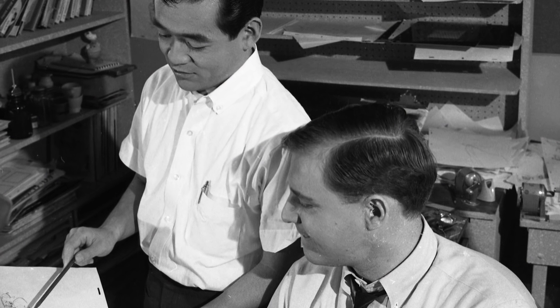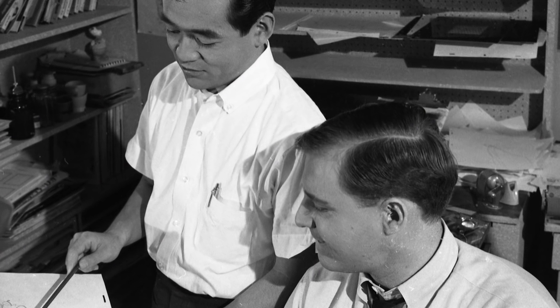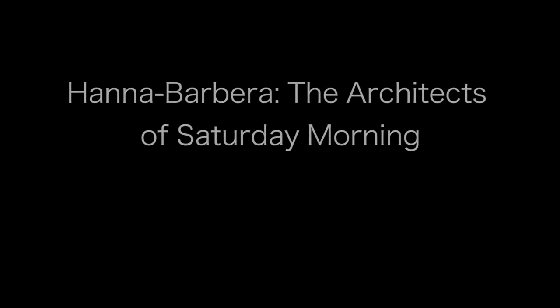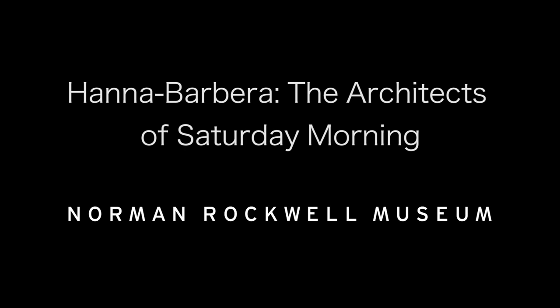Come in Monday morning, sit down, put a fresh piece of paper on your drawing board and put 'Fade in, Scene One.' Then all week you're busting your tail, and then Friday afternoon: 'Fade out, Scene 206' — or whatever it was — and you go, 'Oh.' But Monday morning you start a new picture and the whole process starts over again.